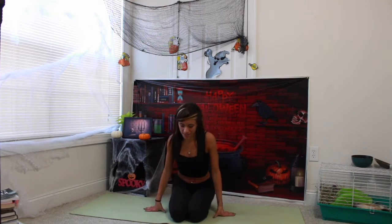Coming into seated, either an easy meditation pose with left foot in front of your hips and right foot in front of your left foot, or coming into seated virasana, warrior pose, where the feet come to the sides of your hips and your knees come to touch. This can be a little uncomfortable when you're first starting out, so if you have a yoga block, feel free to put it right underneath your seat for support, or a pillow or a blanket is completely fine.